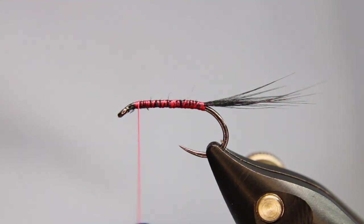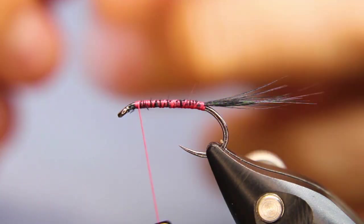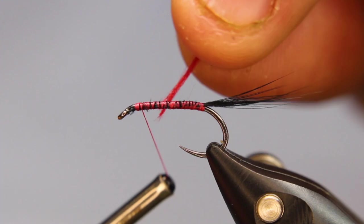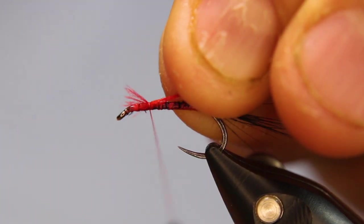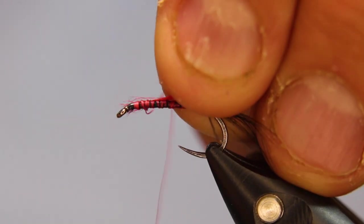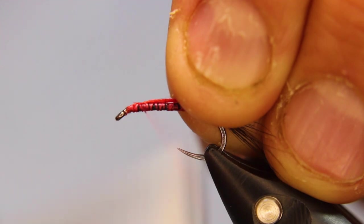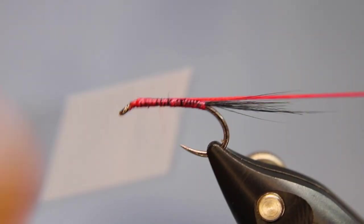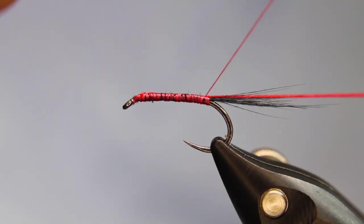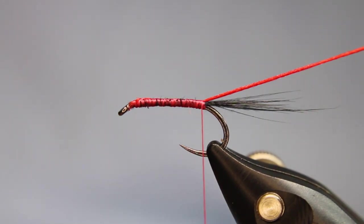Now I'm going to take a piece of that red floss. I like this Semperfly stuff — it's nice and thin. A lot of the flosses on the market are a lot thicker, but that's what you want. You can take any brand of floss you like and just cut it and pull it apart so it's thinner if you want for a rib. I'm right back to where I tied that tail in, and I'll put the floss into my material clip.